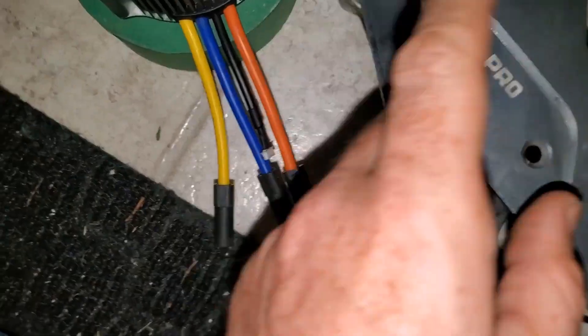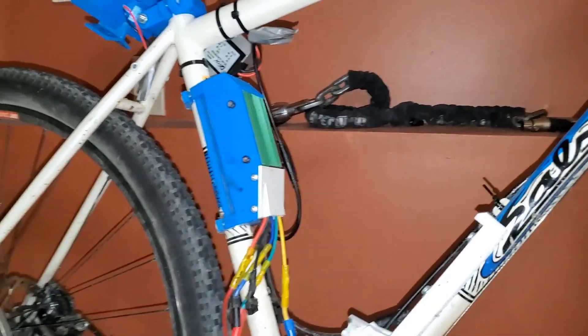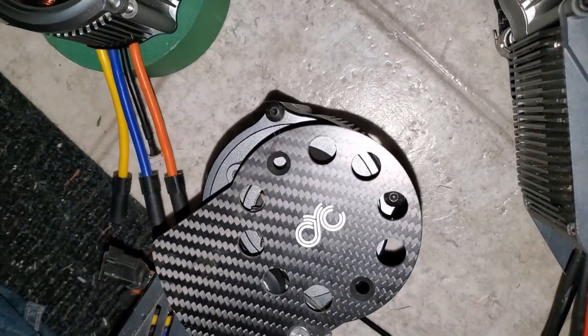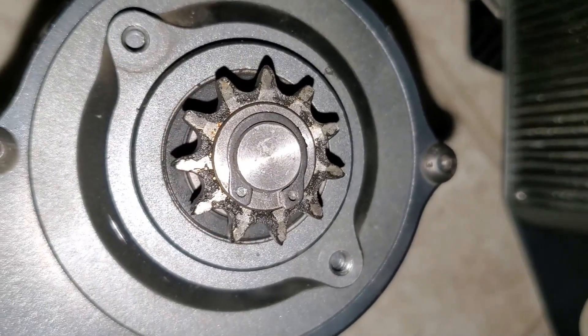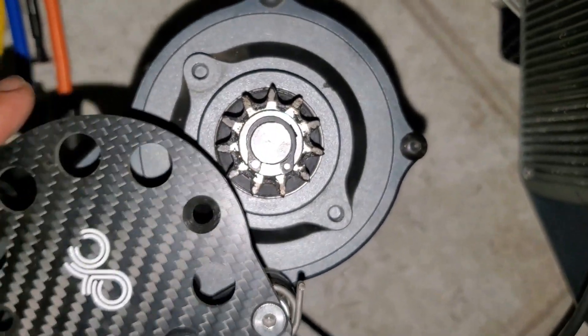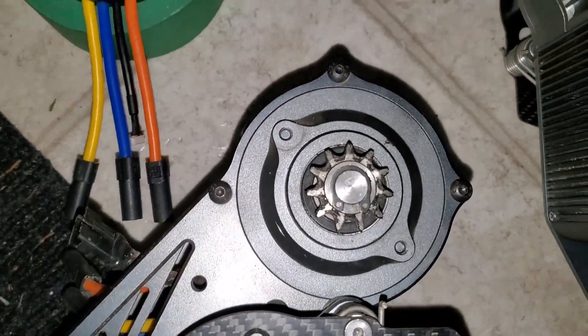It's going to be really interesting when I take this motor apart, because it's probably had two thousand kilometers on it. Let's look at this - yeah, it's pretty dirty but the teeth are still looking okay. I've seen some of these that have been absolutely shredded, so however I've been riding, it's been reasonably kind to this one.